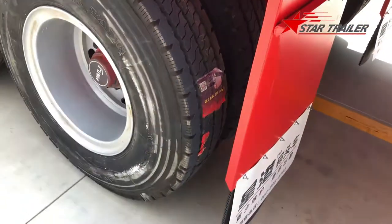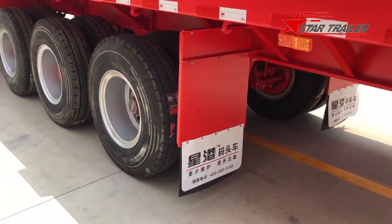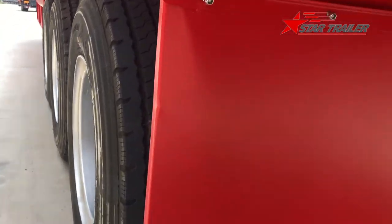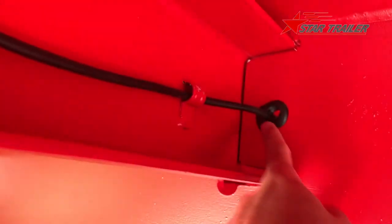Now we can see our sign in Chinese to mention our brand. The electricity line — anywhere it has an opportunity to be damaged by a hard edge, we put a protection sleeve like this.